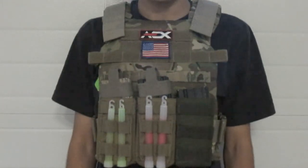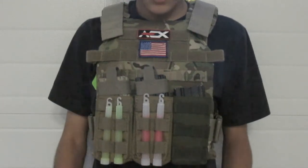Hey, what's up YouTube, it's me Ordaz here from Task Force Airsoft. Today we're going to be doing a review of the Condor Sentry plate carrier.